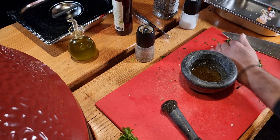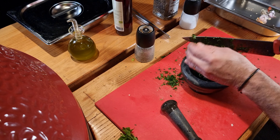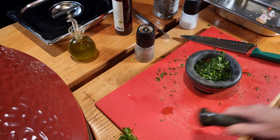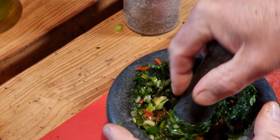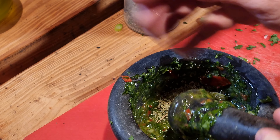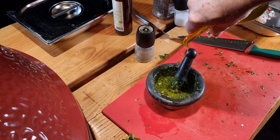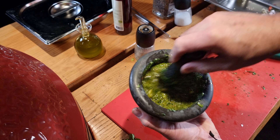Let's put the ingredients inside. Oregano, dry oregano — it gives it an extra taste. A little bit more of olive oil. And this sauce is ready.